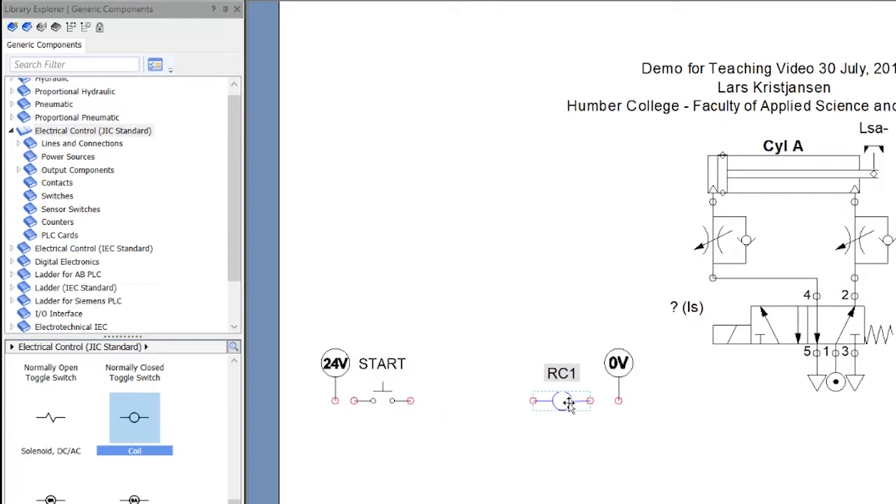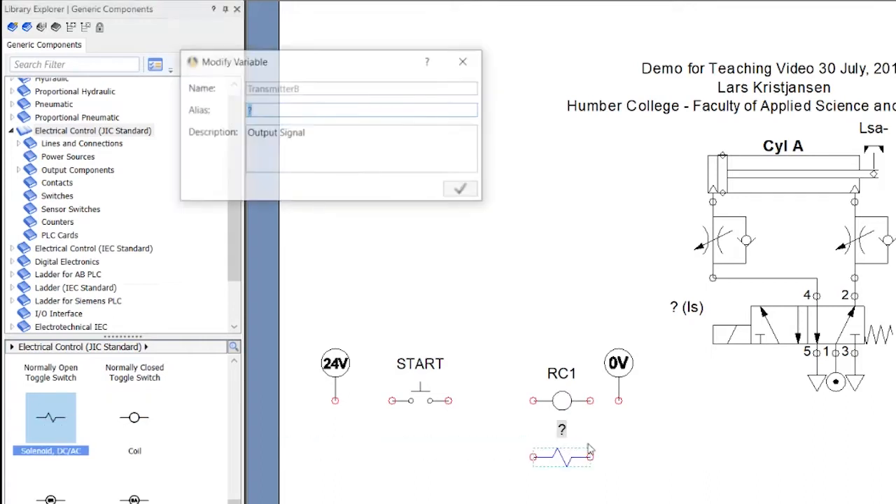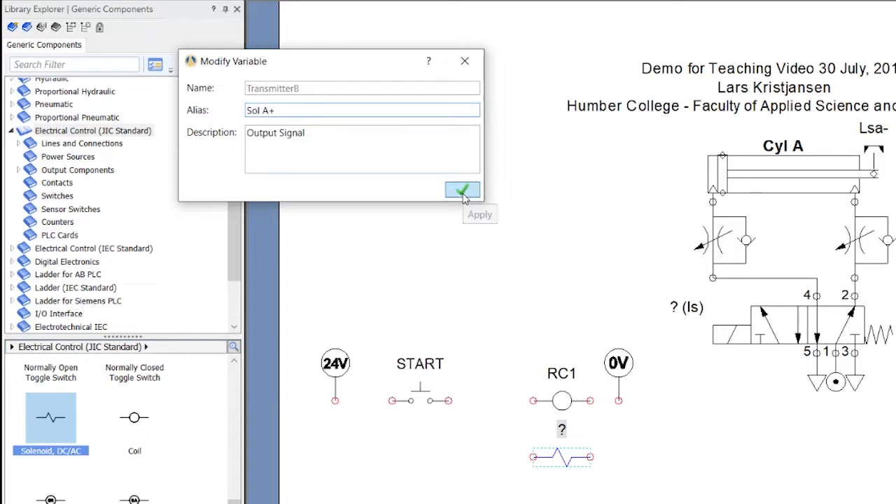Now I'm going to need a holding circuit, and that's because I've got a spring return. So before I go ahead and do that, I want to add a solenoid component — I've got one right here. I'm just going to throw a solenoid in here. This is going to be Sol A+. Double-click it and I can change the name.